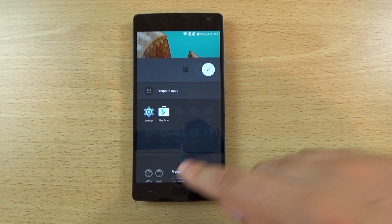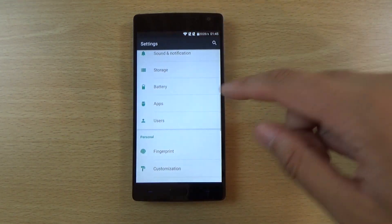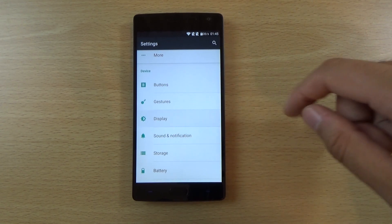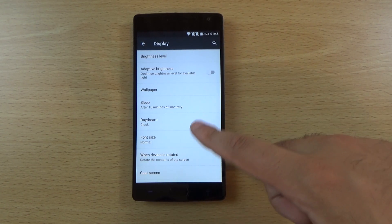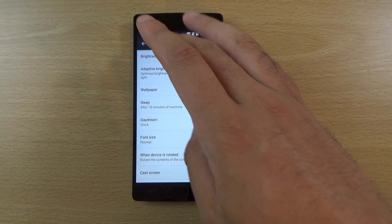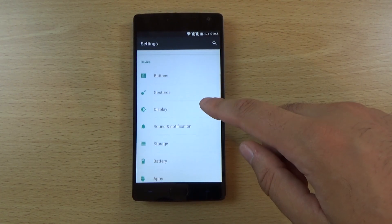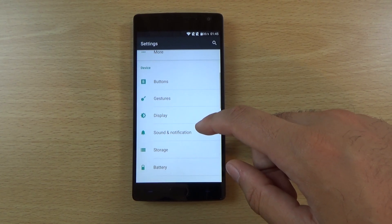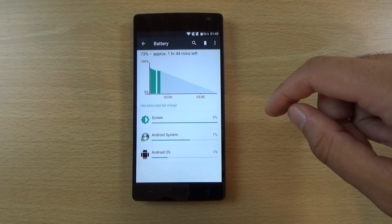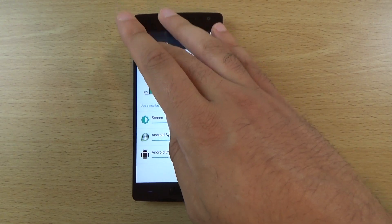We can come out of this and have a look in the settings. You can see it is very stock, close to Nexus devices really. I don't see any way to customize the screen profile like you get on the Moto X Play — where you can make it a bit more saturated and control the adaptive display. If you look at the battery, we do have a battery saver here which is interesting.